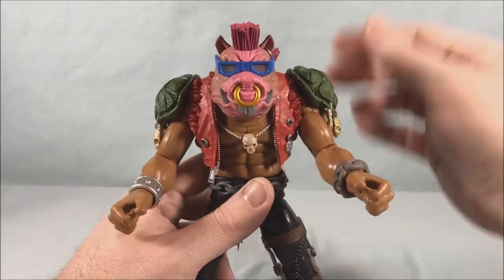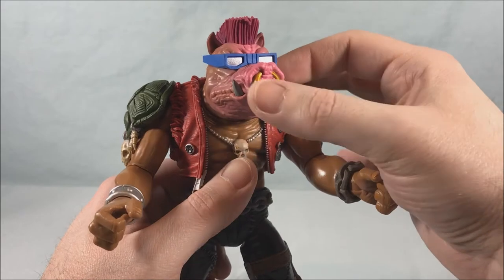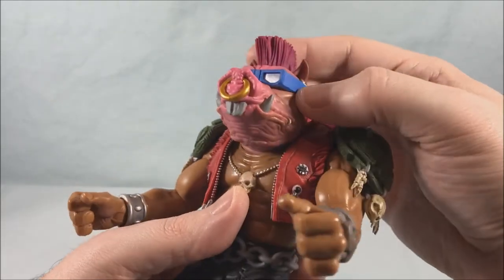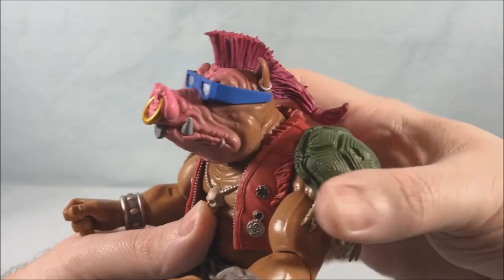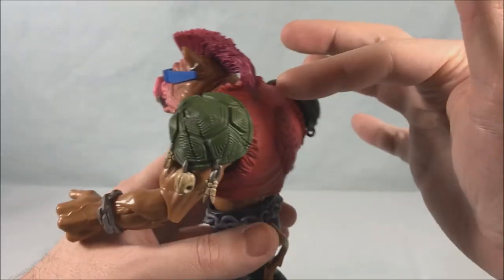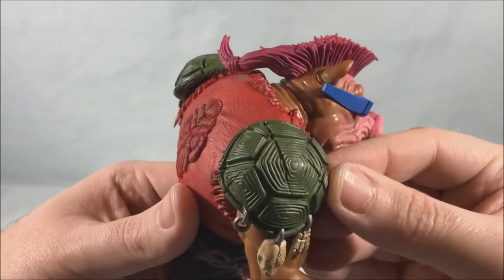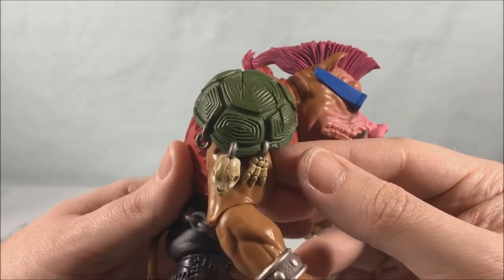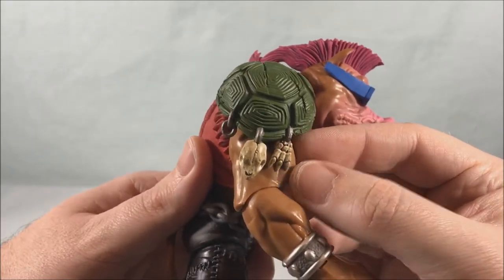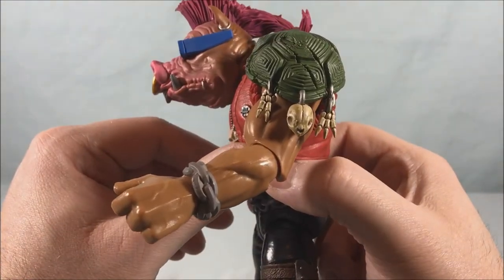He looks fantastic. The head sculpt is beautiful — the glasses look great, the gold ring in his nose, his teeth, a tiny little earring on his lip, earrings on his ears. He's got the mohawk that goes down into the tail — really well done. The turtle shell shoulder pads, the texturing and everything is absolutely fantastic. And he's got these little turtle bones hanging down on both sides.